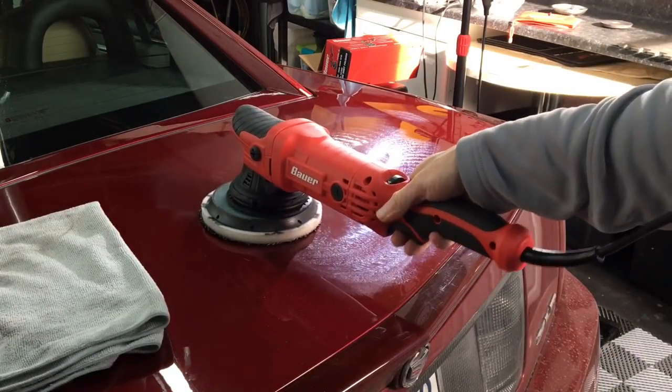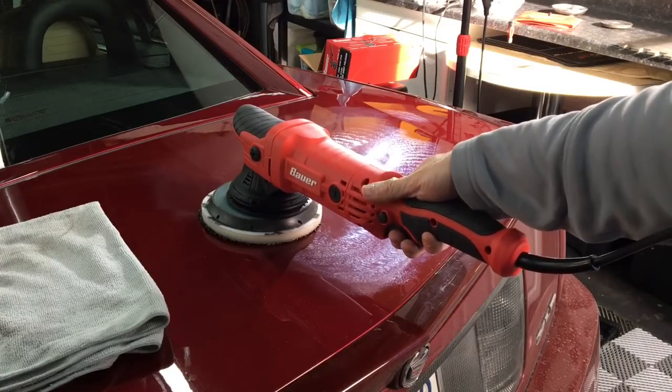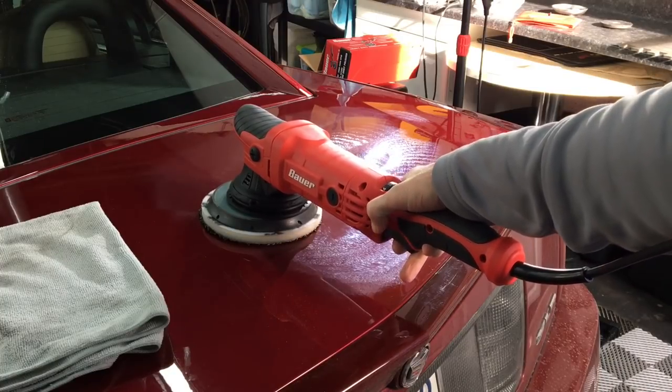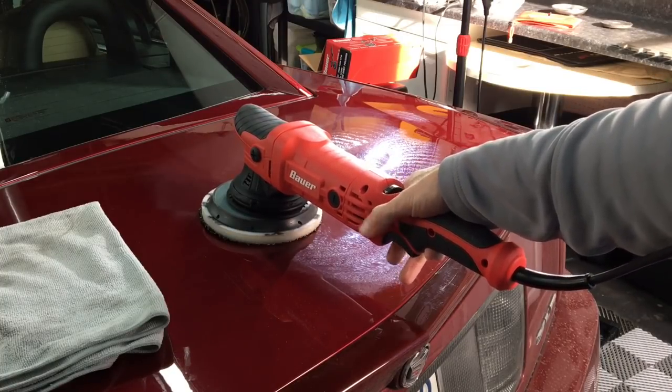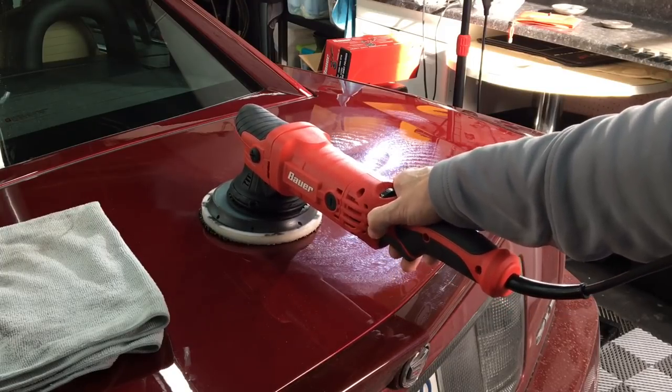One thing I'm noticing: when you have the trigger fully depressed and need to push in the lock button, you can't just tap it in with your thumb like on some other units — it has to go in all the way for it to lock.